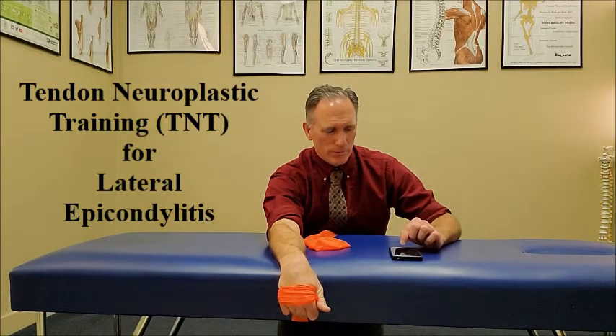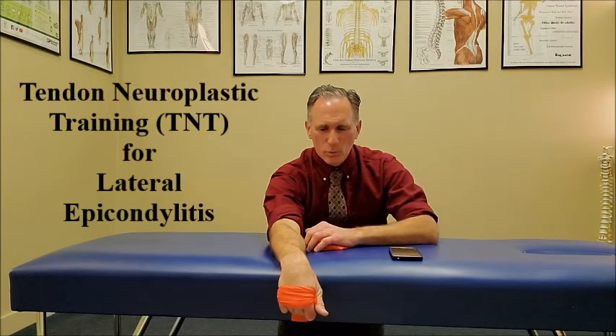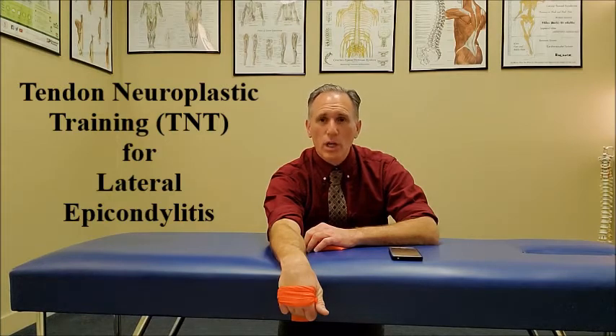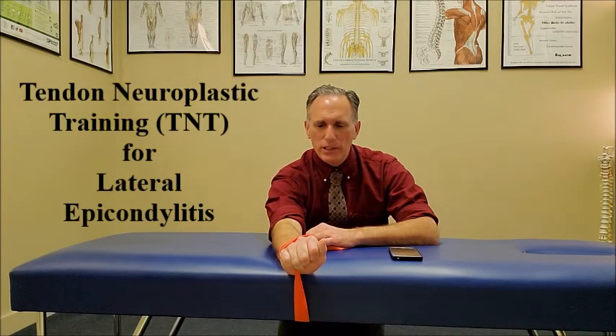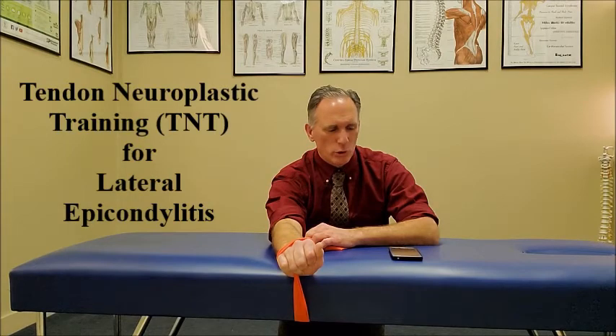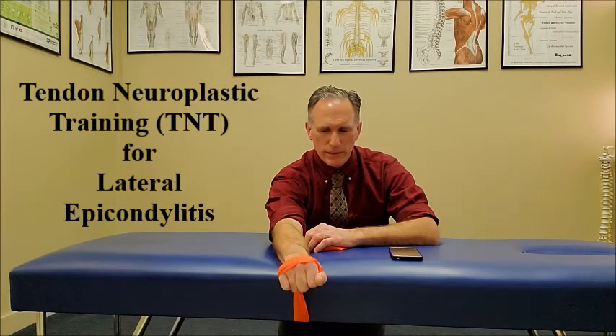I'm going to start the metronome, and you'll be able to hear the beat. Once it beats again, I will move into an isometric hold of wrist extension. Now I'm in the isometric phase — I will hold this for ten seconds. Now I am moving into the eccentric phase of wrist extension.